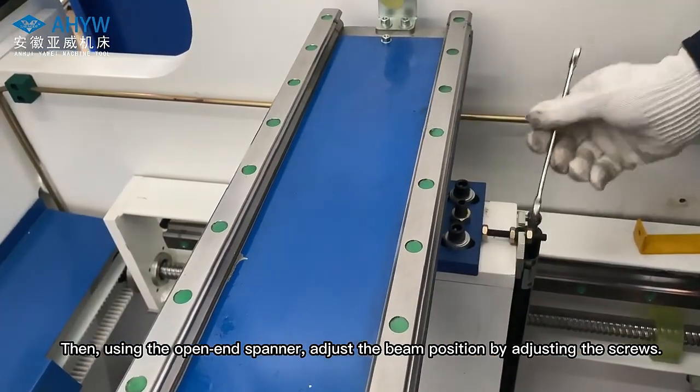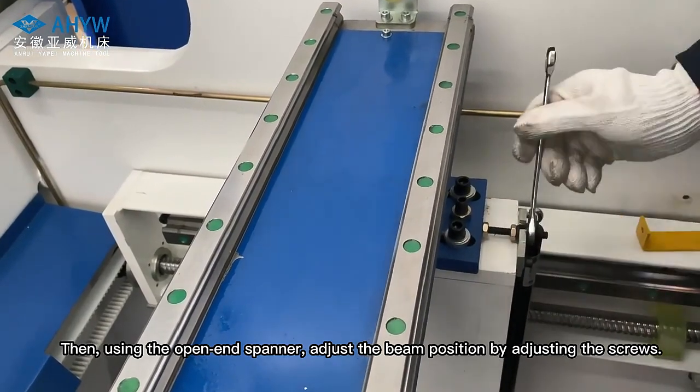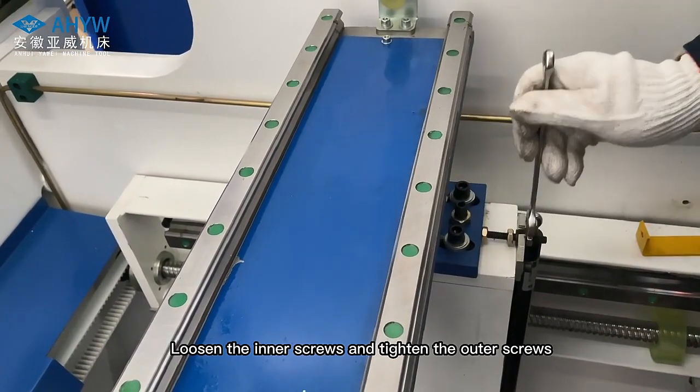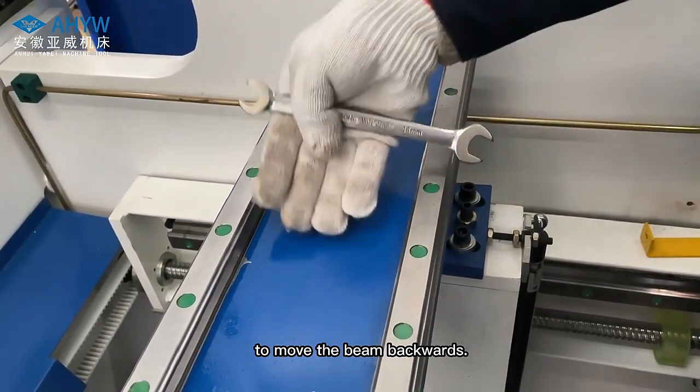Then, using the open-end spanner, adjust the beam position by adjusting the screws. Loosen the inner screws and tighten the outer screws to move the beam backwards.